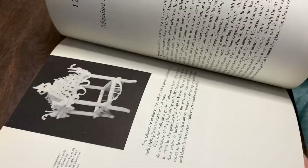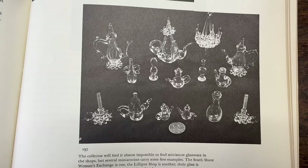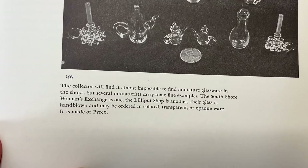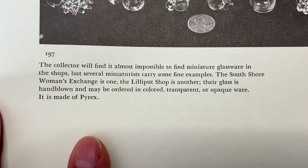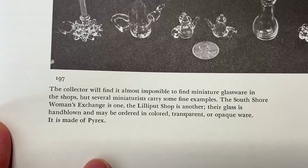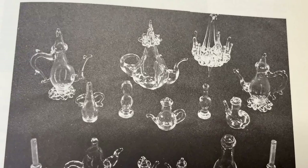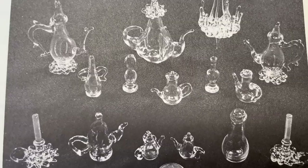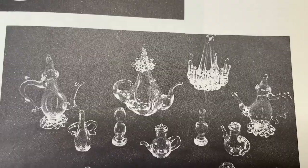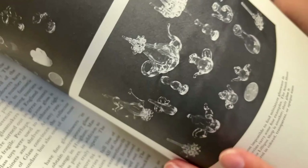Here's something I found interesting — here's some glasswork. It says: 'The collector will find it almost impossible to find miniature glassware in the shops, but several miniaturists carry some fine examples. The South Shore Women's Exchange is one, The Lilliput Shop is another. Their glass is hand-blown and may be ordered in colour, transparent, or opaque ware. It is made of Pyrex.' Now, lovely as it is, that's not the quality of glass we're used to today. Here's a chandelier — as vintage pieces they're interesting and fun.